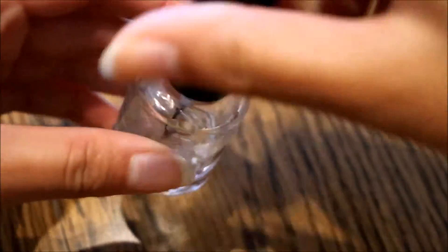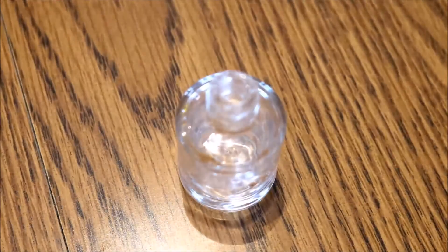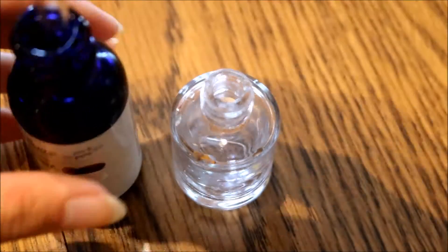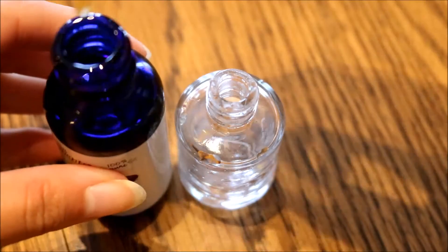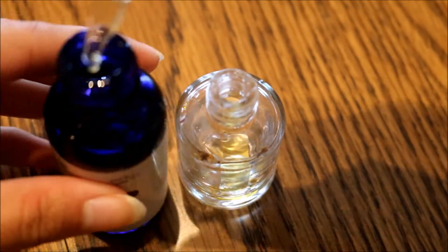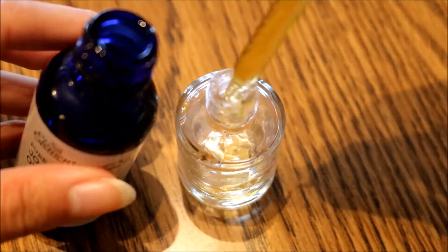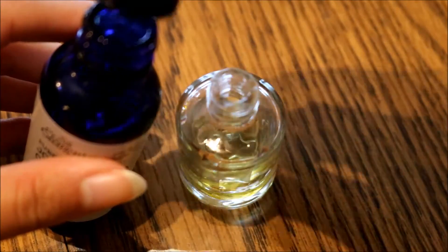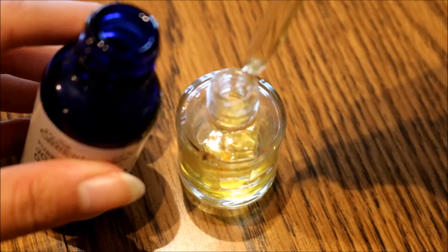First I'm going to take my empty nail polish bottle and open it up. Then I'm going to put in the jojoba oil. Since jojoba oil is so similar to your skin's natural oils, I'm using a lot of this — I filled the nail polish bottle up about one third of the way.